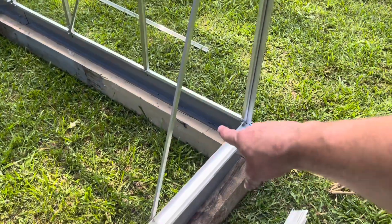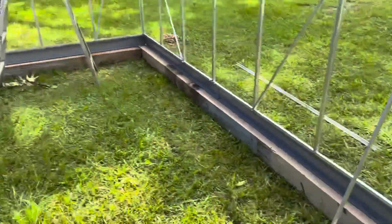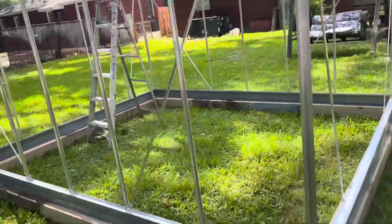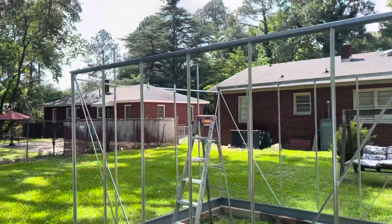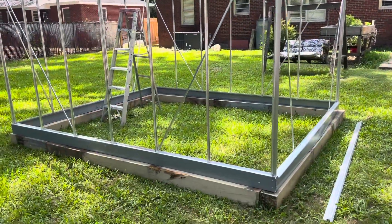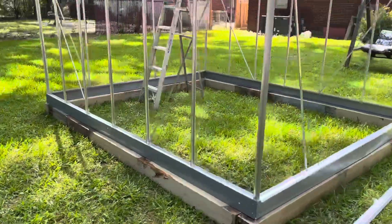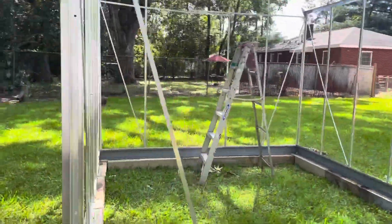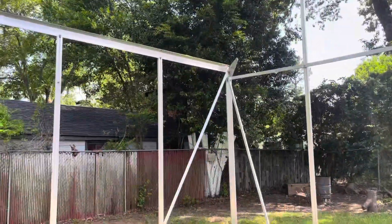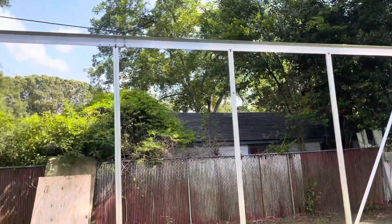It's coming together nicely, guys — I really like it. Tell me what you guys think so far. I think it's turning out okay. Like I said, there are some modifications I'm gonna have to make.